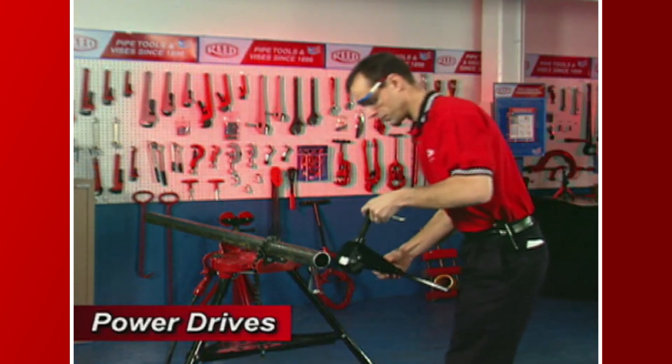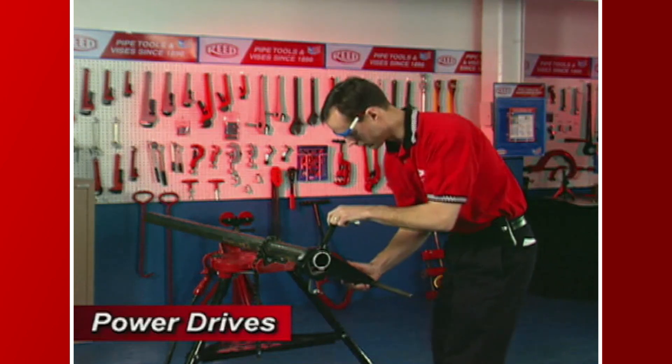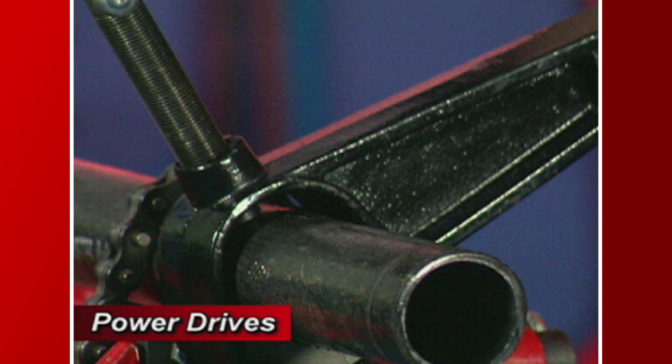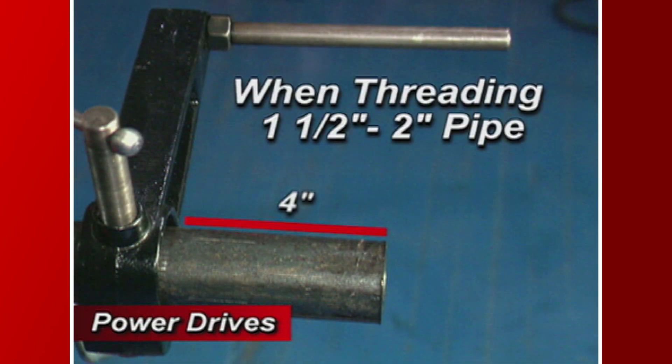Position the 700B support vise between 4 inches and 7 inches from the end of the pipe, so the guide bar is 1 inch to 4 inches beyond the end of the pipe. It is important to note that the 700B support should always be used during threading. When threading 1 and 1-half inch to 2 inch pipe, it is recommended that you place the vise 4 inches from the end of the pipe for firmest control of higher torque.